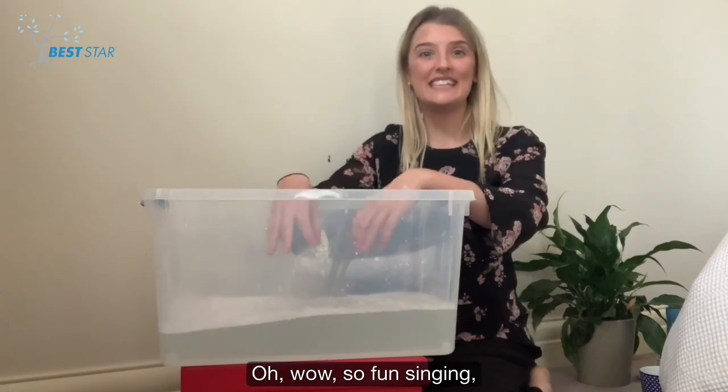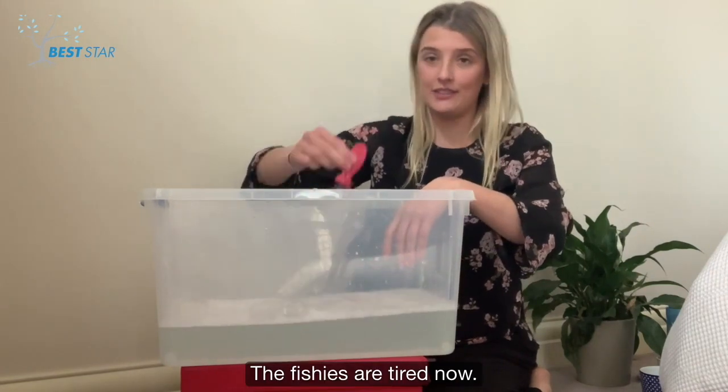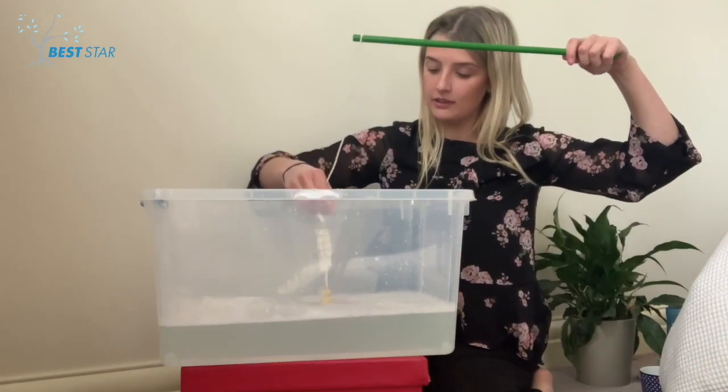That's so fun singing when I wash my hands! Oh! The fishies are tired now! Time to come out! Let's see if we can catch them!